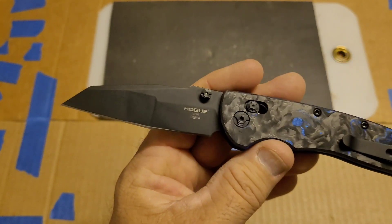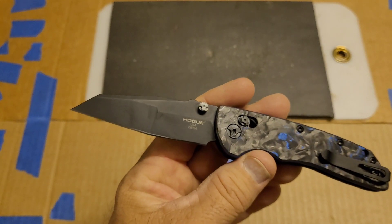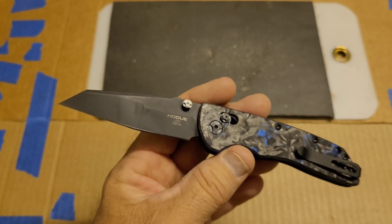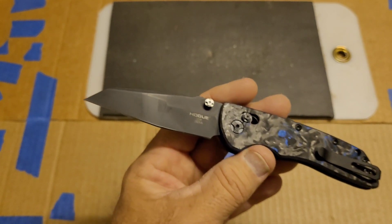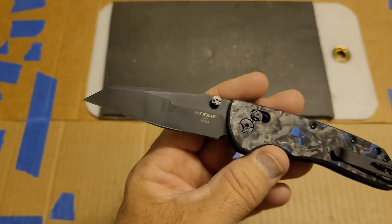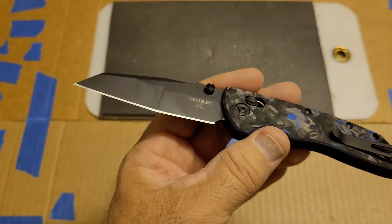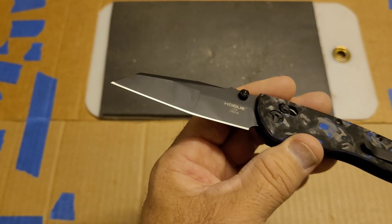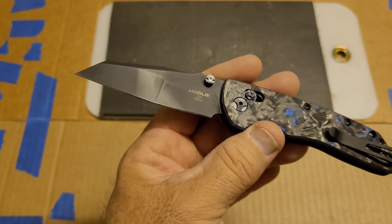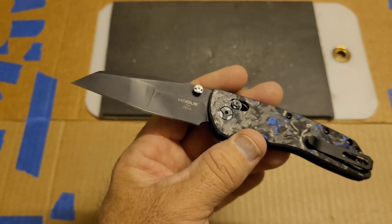On the factory as-delivered edge, this cut 111 feet total. I'd have to go back and look, but so far I haven't had any stainless do really well on the factory edge no matter what particular steel it happened to be, so no surprise that this did 111 feet. Then I went ahead and sharpened it, matched the factory angle — approximately 15 and a half degrees per side — ran the test again, and that was 130 feet. Not a big jump from the factory edge to the first sharpened edge.